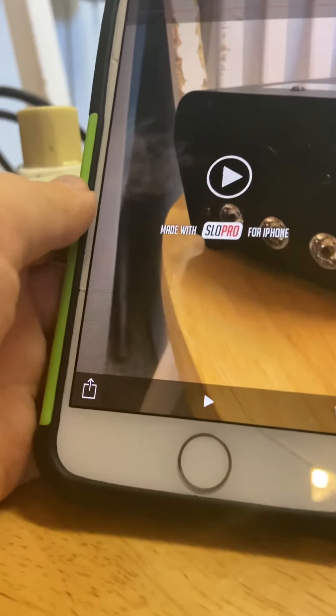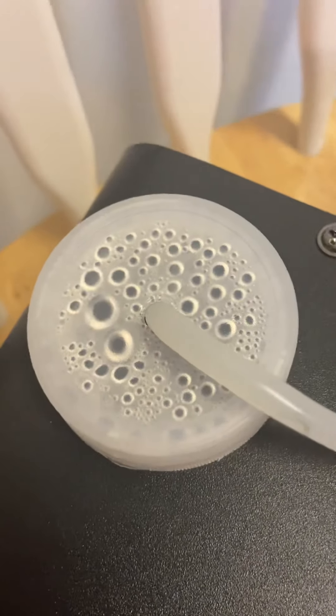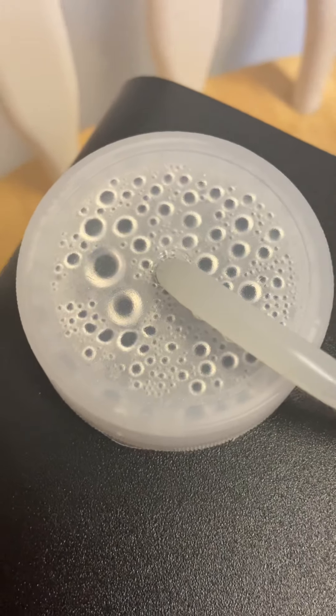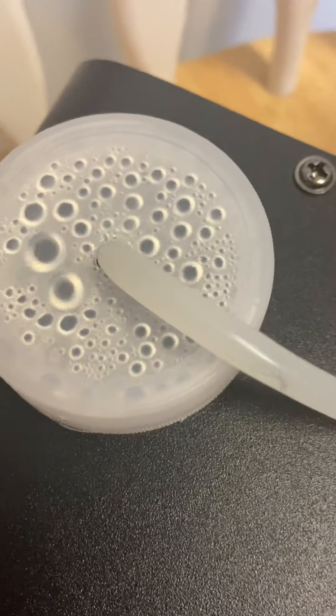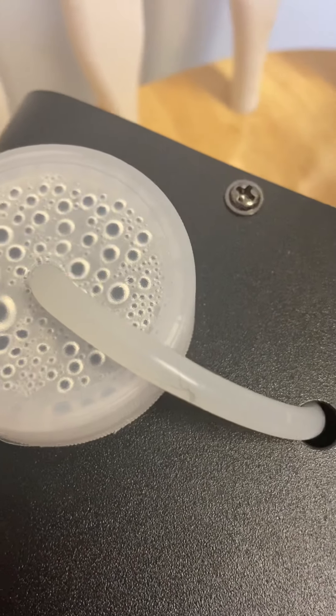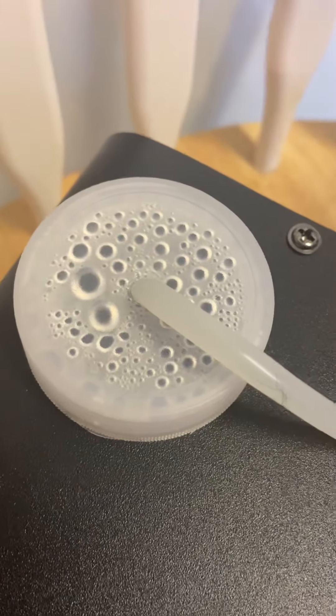Okay, so let me explain how it works. The pump creates pressure inside the machine. In here is the cloud solution — you pour it inside, and then it draws in air, and the molecules get turned into clouds or smoke, and then it comes out of the machine due to the pressure. That is really cool, guys.